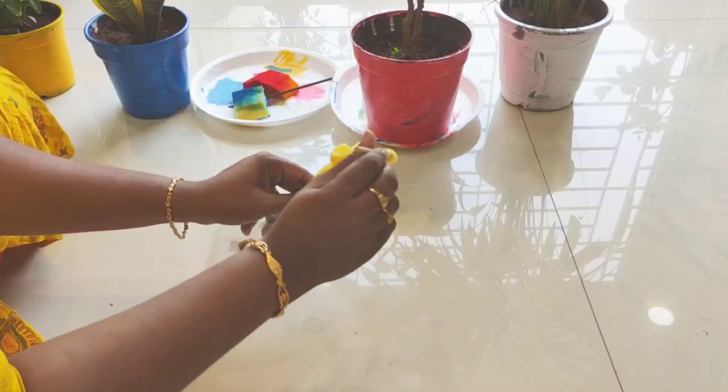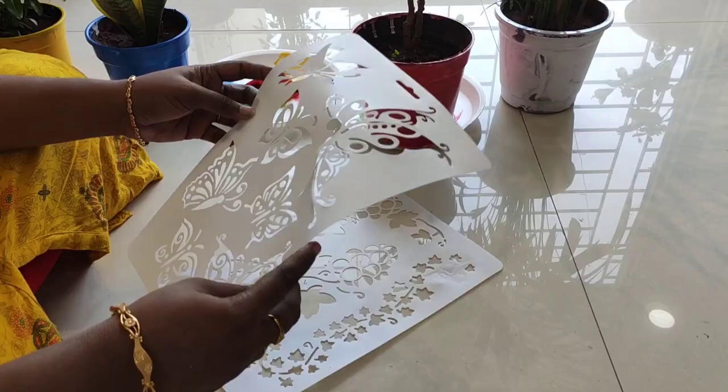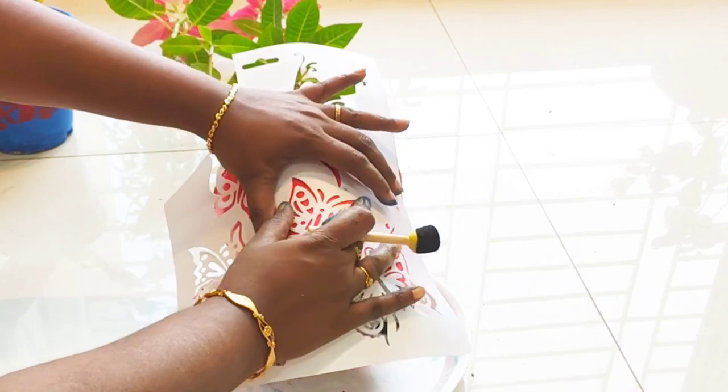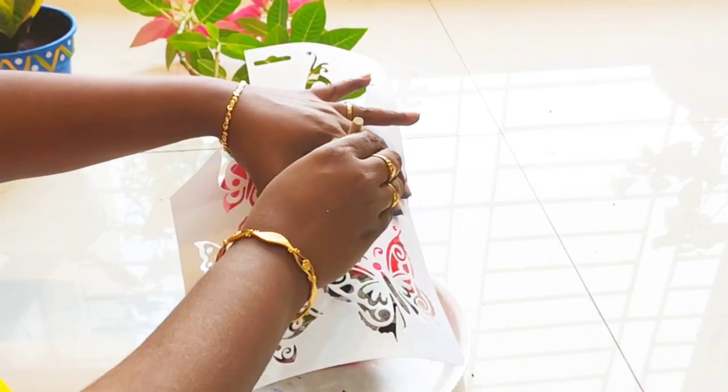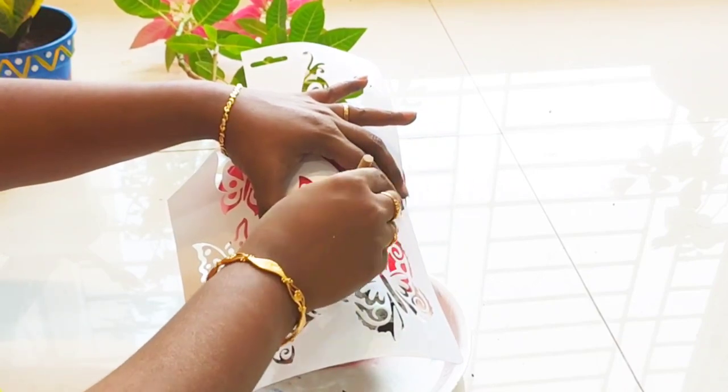You can use a sponge brush and stencils, which are also available on Amazon. Now put the stencils on top and tap the black color on the top using the sponge.